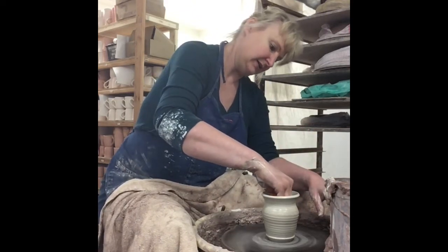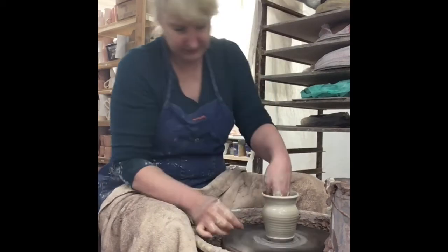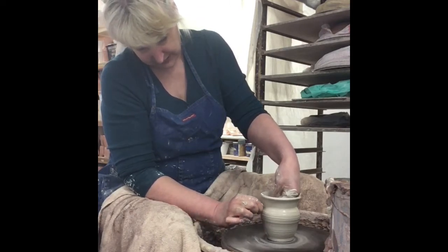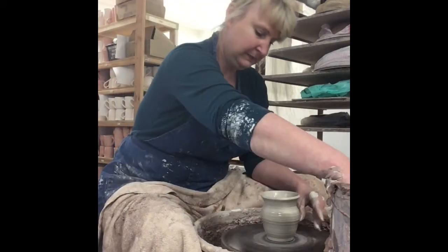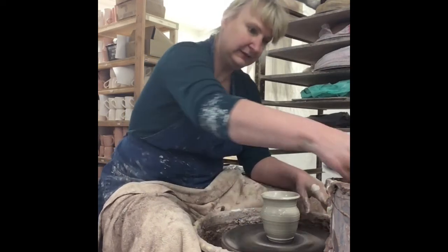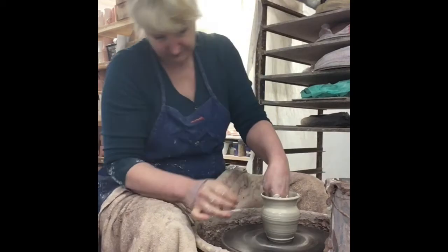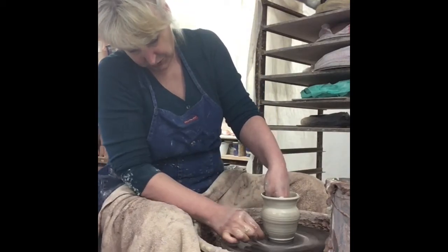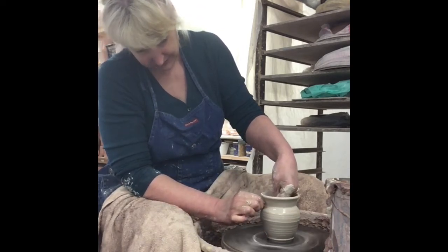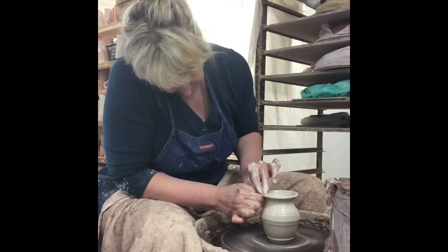You can see I'm starting to create the shape already as I'm pulling up and thinning out the walls — now I'm really starting to create that shape. Always working from top to bottom. The closer I get to refining the shape, the slower I make the wheel go. I started out fast with centering, and as we get closer and closer to the final shape I slow it down more and more.